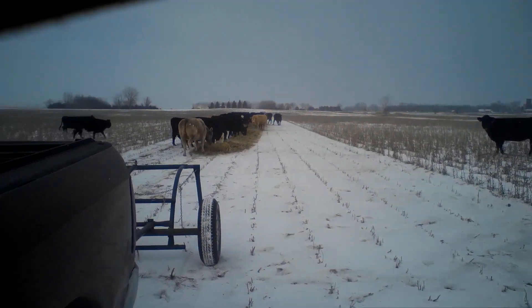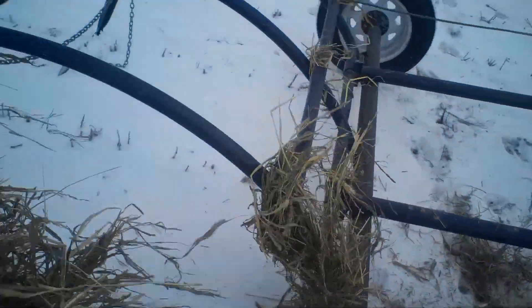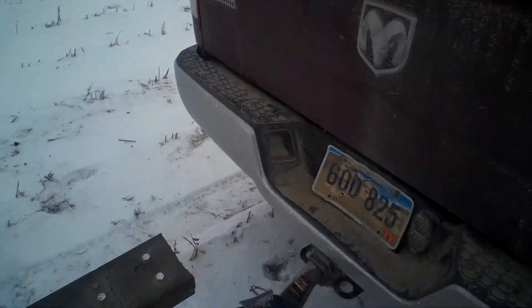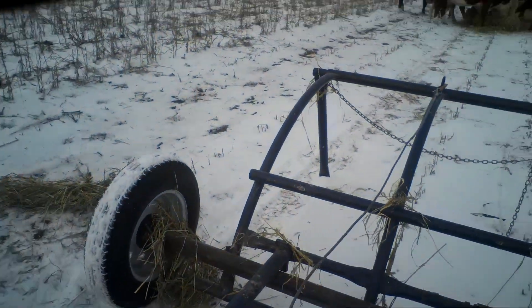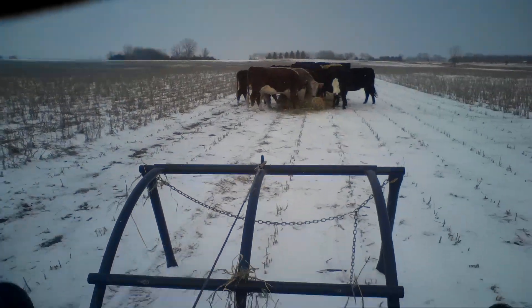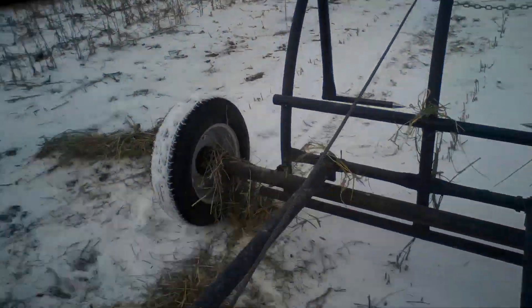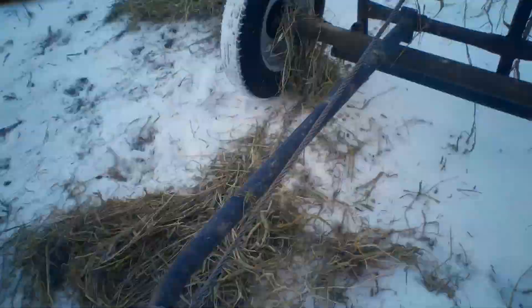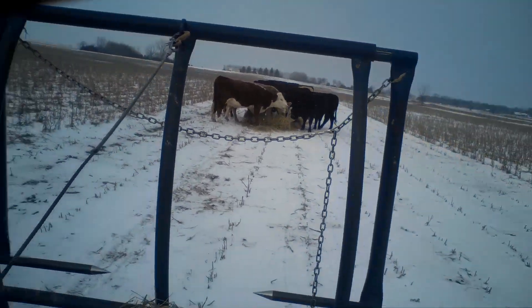We'll turn around here and see what this hay looks like. Okay, this is that millet - some of the millet hay we baled this summer on our double-cropped rye ground there. I think it looks really good - I don't know what you guys' opinions are. One video I need to get made is our crop comparison video on our forage crops that we raised. I just haven't taken the time to do that, but I'm fairly happy with how that worked out.